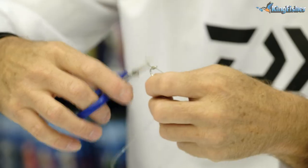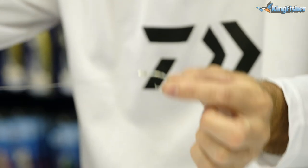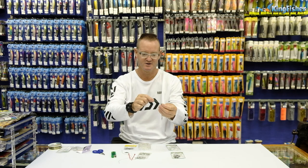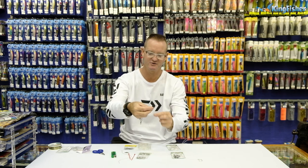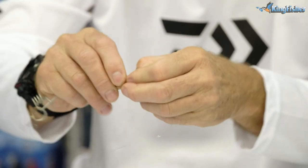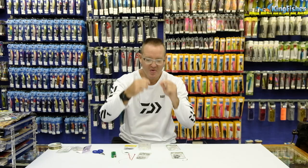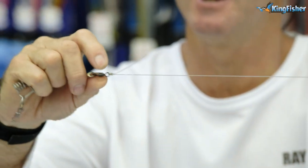There are different ways of doing it — this is just the quickest way for me. So there's step 1 done. Step 2, attach to our non-return. Again it's just a figure of 8. Going to go through it and we're going to wrap it around 3 times. Open up, form our figure of 8. Pull the knot tight and then slide the knot down.